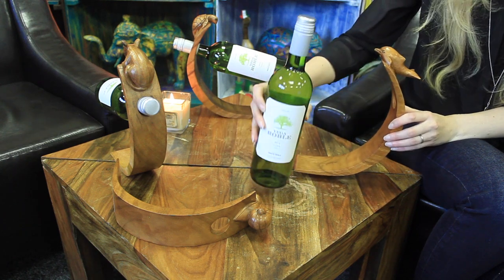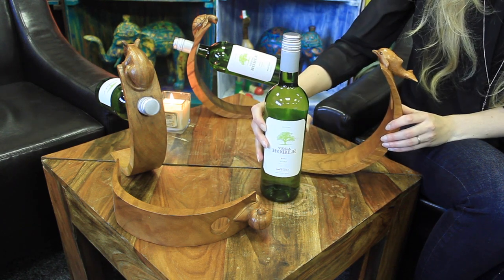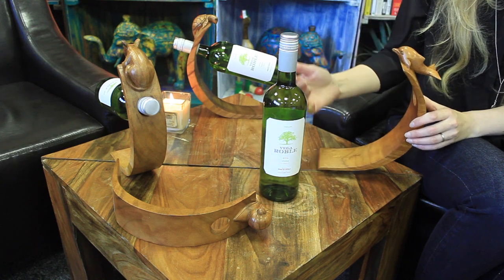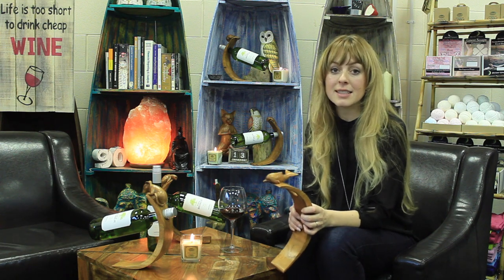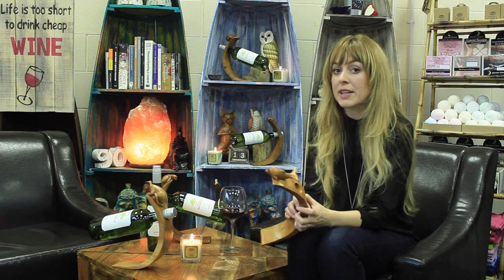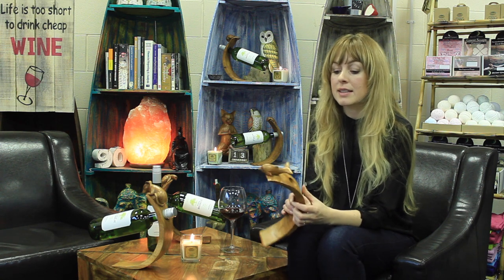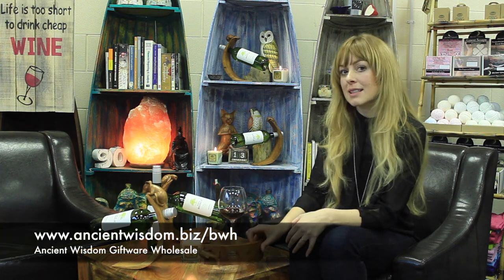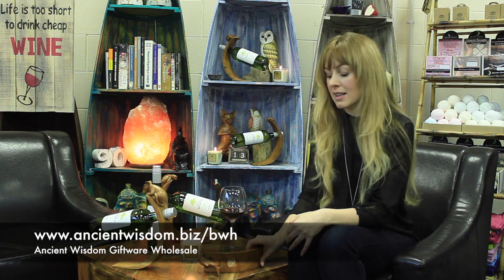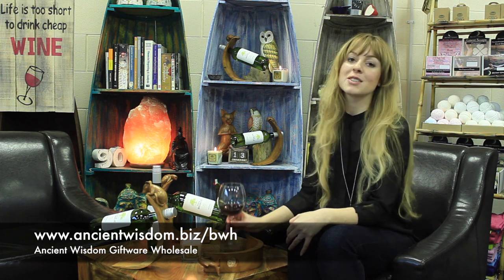All wine holders are designed to support a 750 milliliter bottle. These wine holders are hand carved by artisans in Indonesia using suar wood. In this range there are six individual designs that all feature a beautiful animal, and they retail at 12 pounds. Please click the link below for further information, and thank you for watching. Cheers!